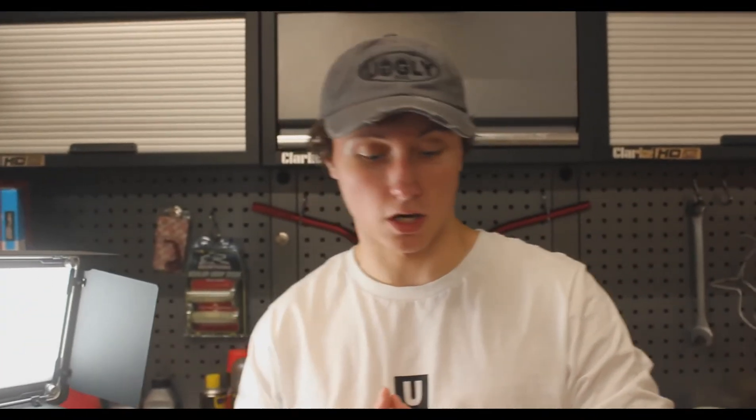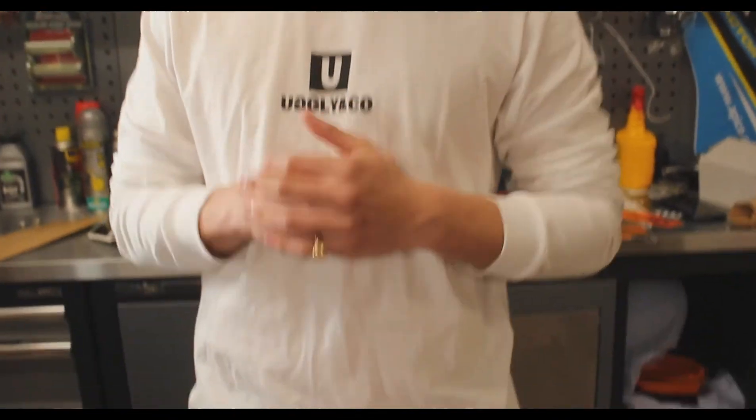Just a quick thank you to Motokal for supplying the graphics for this bike. We designed this in partnership with them and I think they're going to look great on the bike.